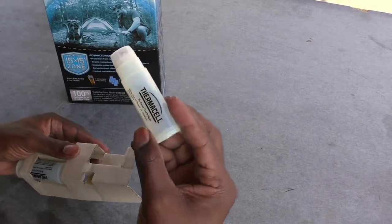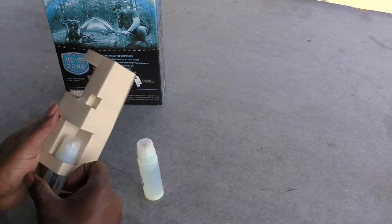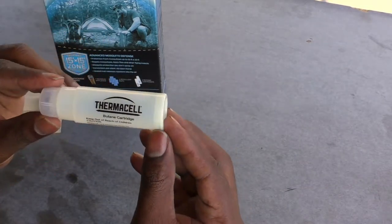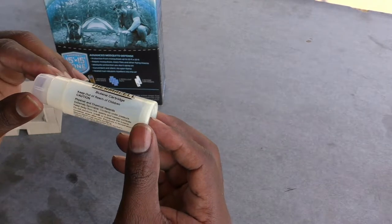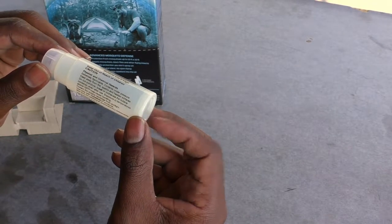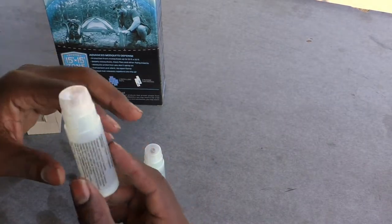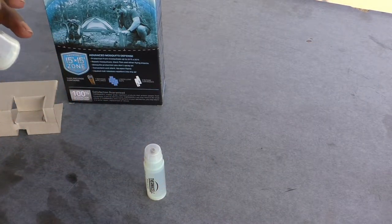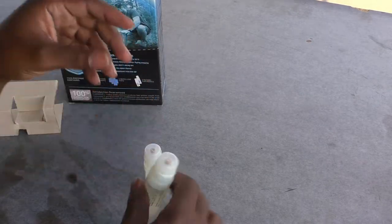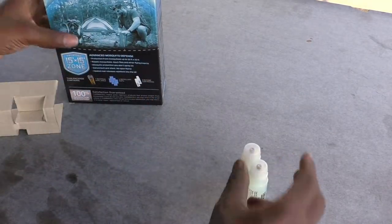So these are your cartridges — it comes with the one you're going to be using and then the extra. It's the Thermacell; it's highly flammable. You don't want it in temperatures more than 120 degrees, so out here in the desert keep that in mind — especially don't have it sitting in your car in direct sunlight.